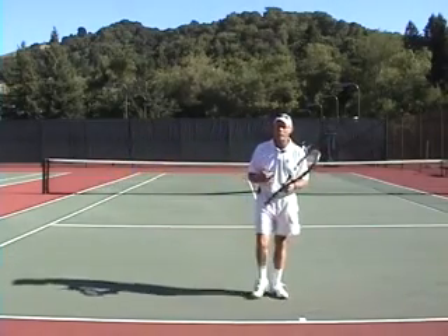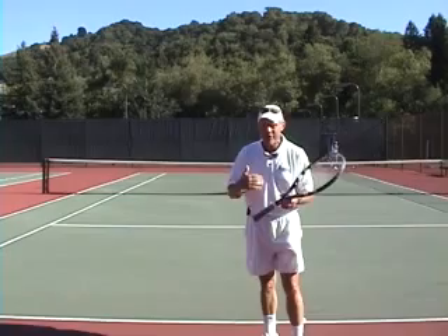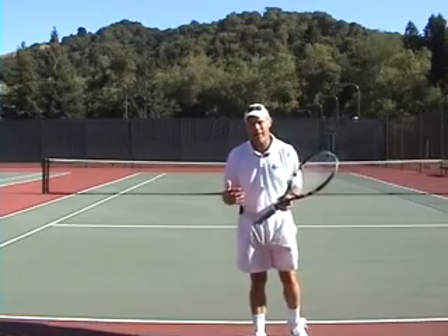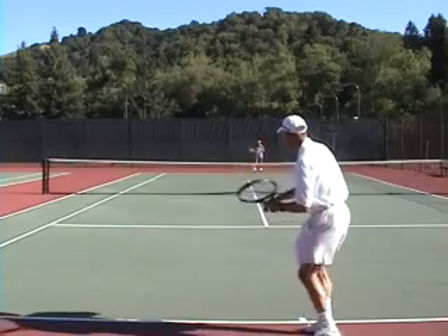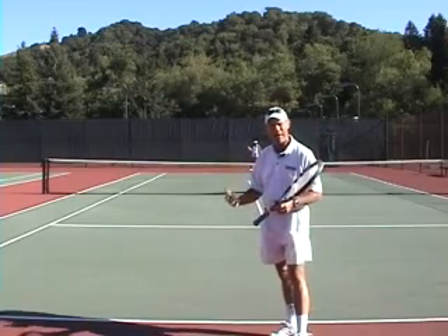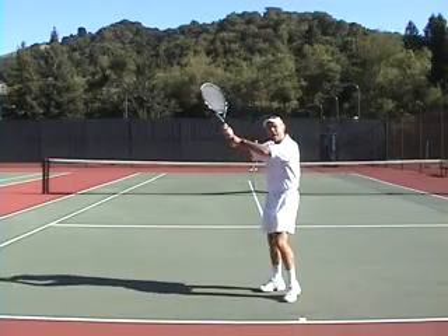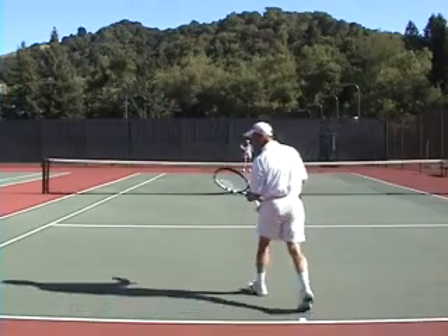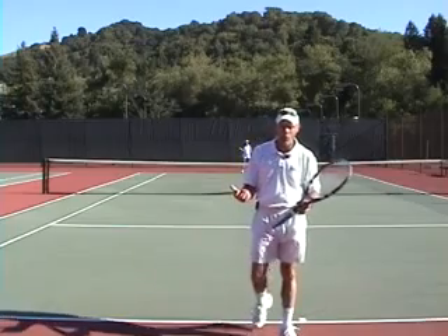There's a situation where your lob isn't really short — it's deep enough to be an awkward shot for your opponent. That's really what you're trying to create: that very difficult shot, the high backhand volley. The chances are they're not going to do much with it. Once you evaluate your lob — if it's going to be really short, maintain your position at the baseline. If it backs them up and in Mai's case she has to play a two-hander up high, you know it won't be a strong shot, so move in and play your next shot to the open court.